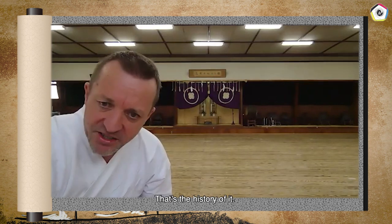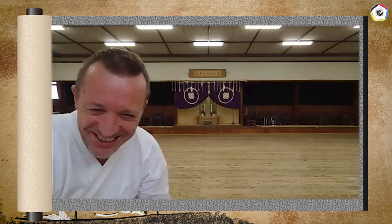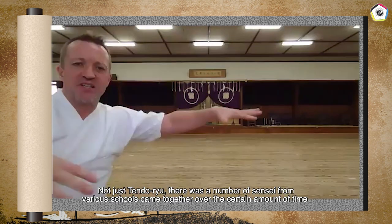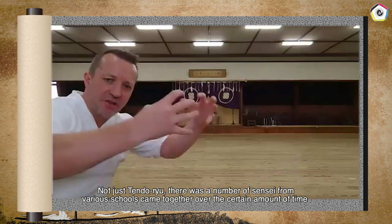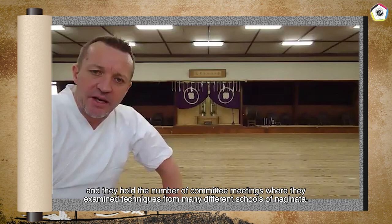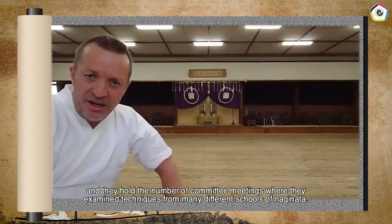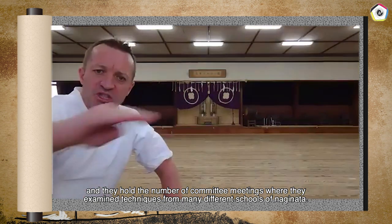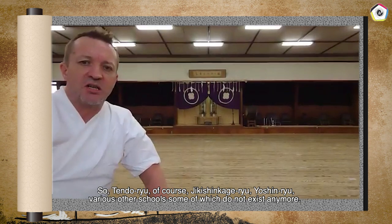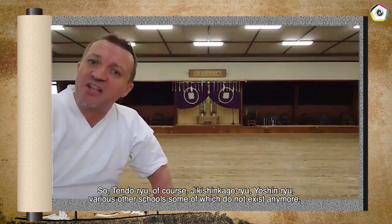That's the history of it. Lots of other schools — not just Tendoryu. There were a number of senseis from various schools that came together over time and held a number of committee meetings where they examined techniques from many different schools of Naginata: Tendoryu, of course, Jikishin, Kageru, Yoshin, and various other schools, some of which do not exist anymore.